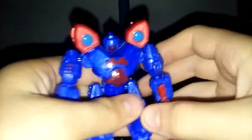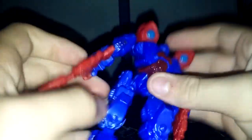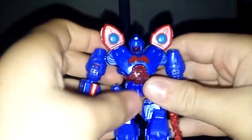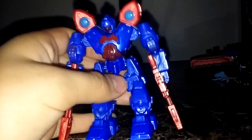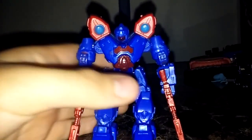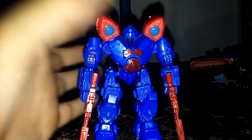His head has a nice bend to it. You can just pop the parts off so you can mix and match him, kind of like hero mashers, but that's mostly not what these guys are for, at least in my opinion.